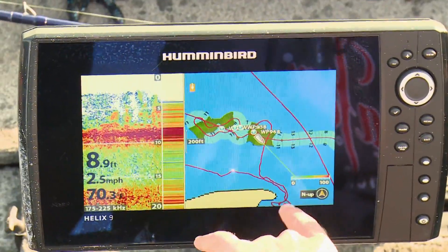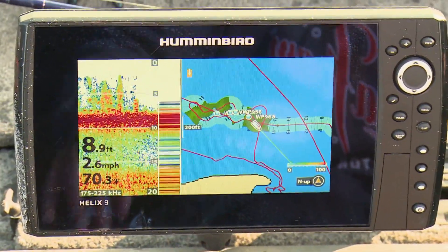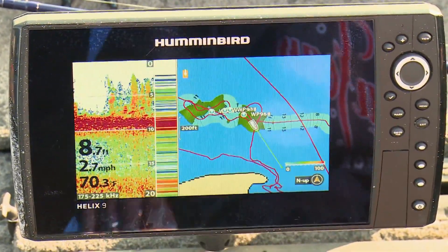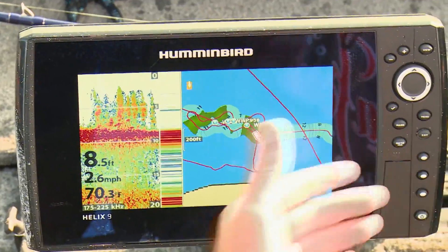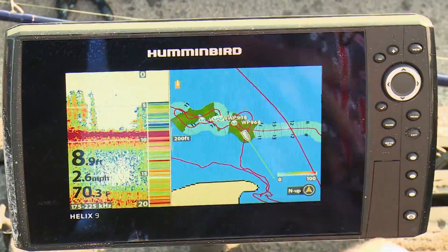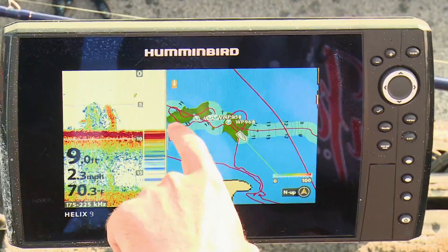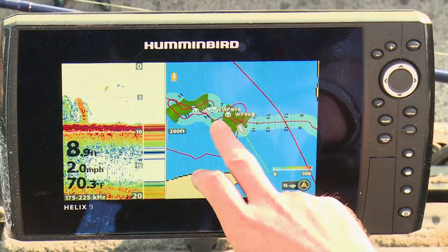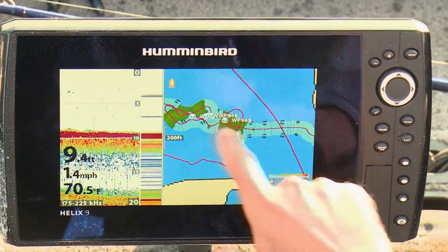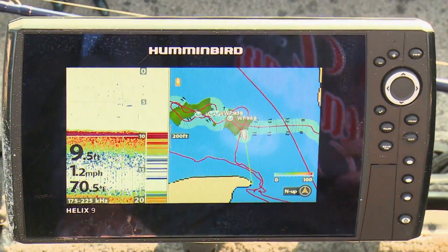On the Humminbird unit — we've got the Helix Gen 2 — it comes with a feature called Auto Chart Live, which allows you to create your own lake maps. In addition to contour lines showing depth, there are overlay options. A very useful one for us today — this lake isn't mapped — is the vegetation overlay. You can see the green spots where those dense mats are that we're flipping. This is a really cool spot because when I drove over it I noticed there are rocks in between, so we've got two weed beds with a deep rock saddle in between.